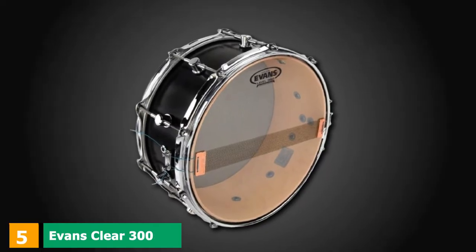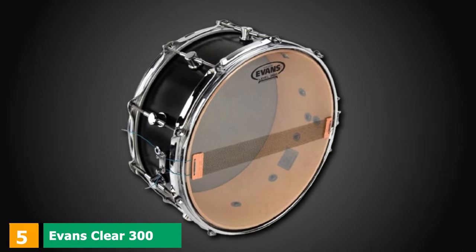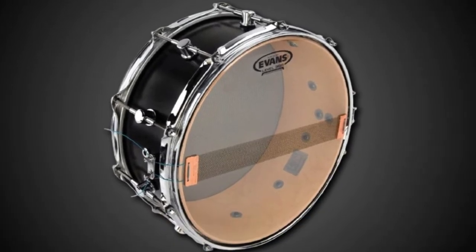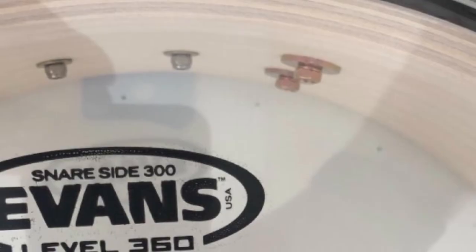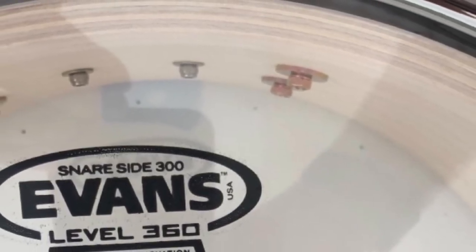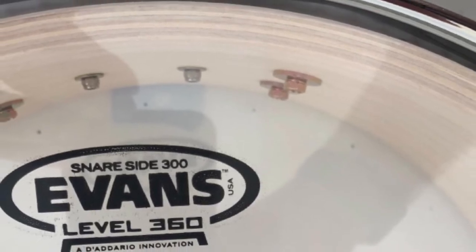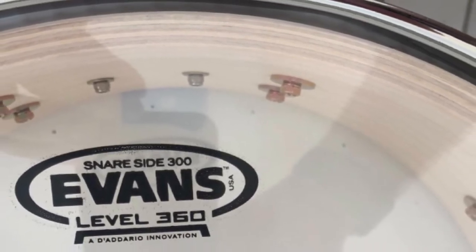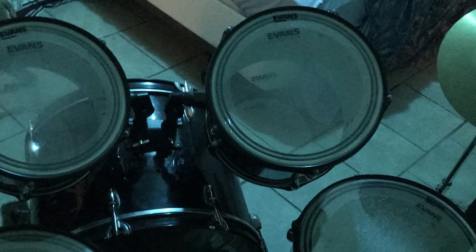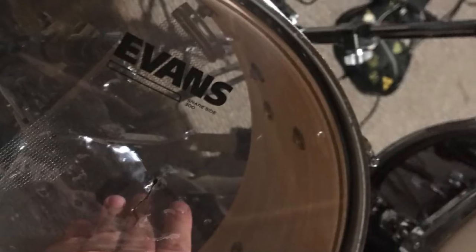The number 5 position is held by Evans Clear 300 Snare Side Drumhead. I have just one word for this item: awesome! A few years back, I needed a replacement for my snare side head. After hearing so many good reviews from my friends, I finally got it, and I could easily feel the immediate and apparent improvement in quality. It is even, feels beefier, easy for tuning, and the snares sound great. The 300 Clear Snare Side by Evans is very thin.